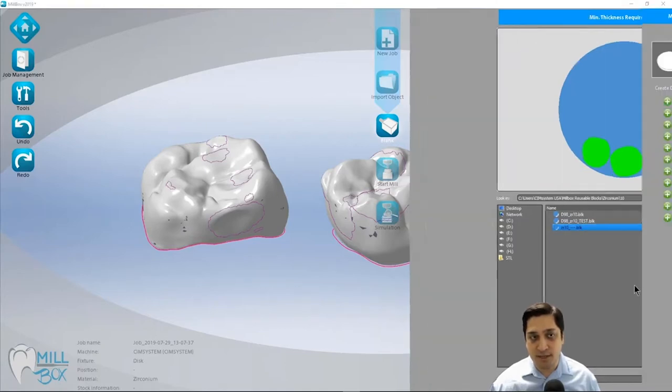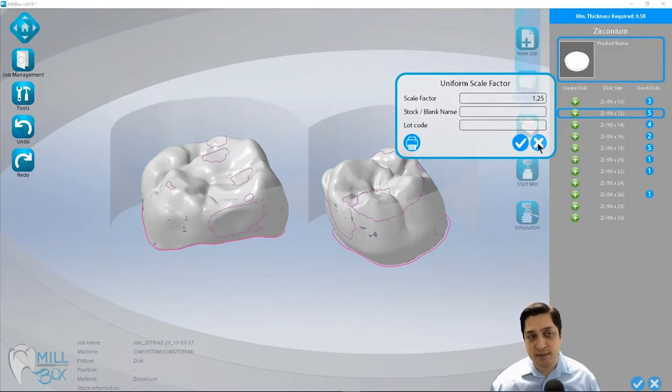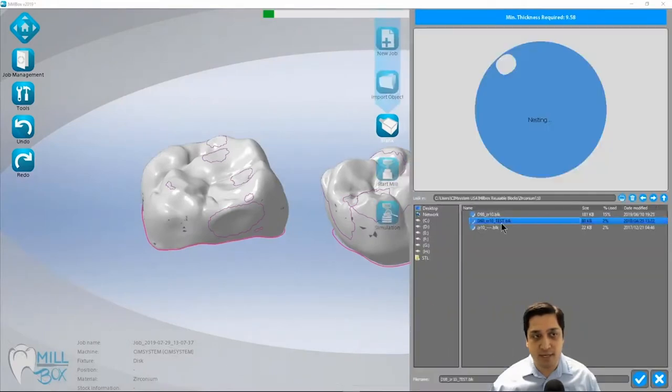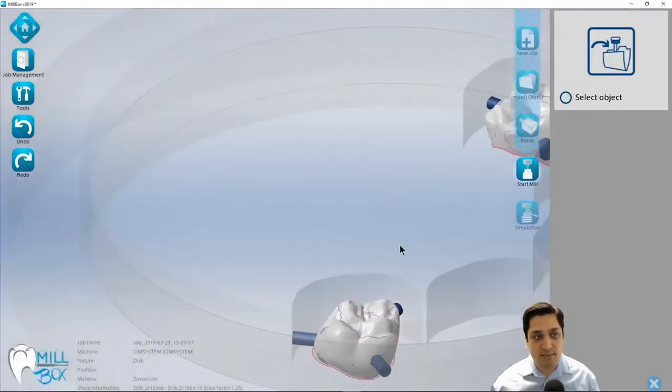If I didn't want to use an existing disk, I could create a new disk. Maybe I don't have any 10mm left — I could create a 12mm disk instead. For this example, I'm going to use my partially used disks. The system also sorts these disks by percentage used, so the most-used disk appears at the top of the list, allowing us to use those partially used disks up first.